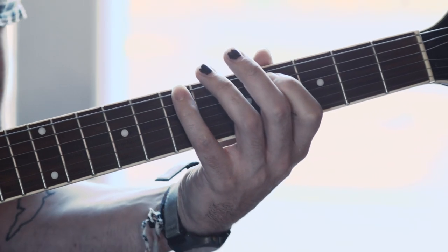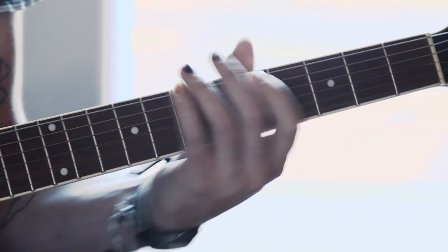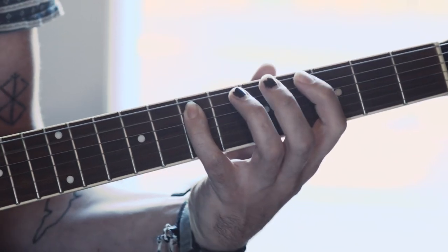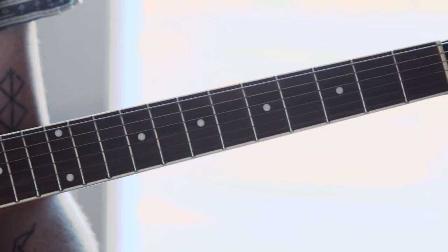Then I take my pinky, go down to the B, which is the seventh fret on the E string, and I just hit that twice. Then all I do is I start over and continue that for a little bit while the vocals come in. So the whole thing all together is pretty simple, not very complex. That's the intro part to the song.